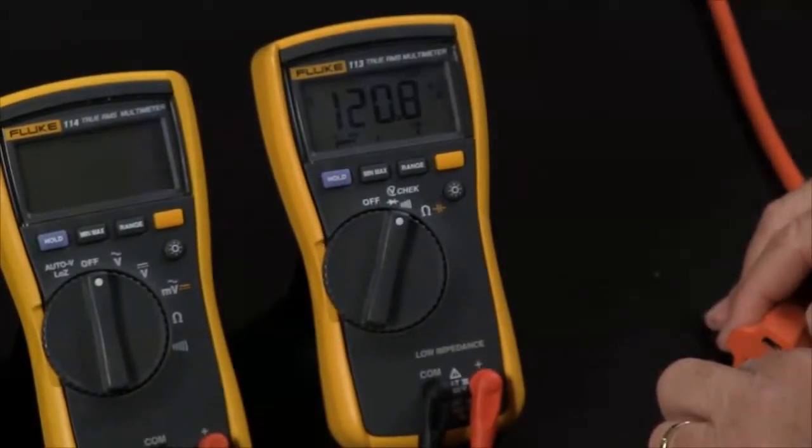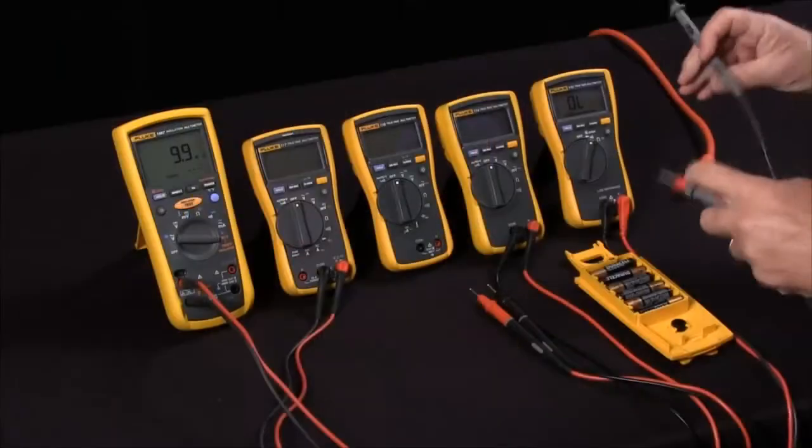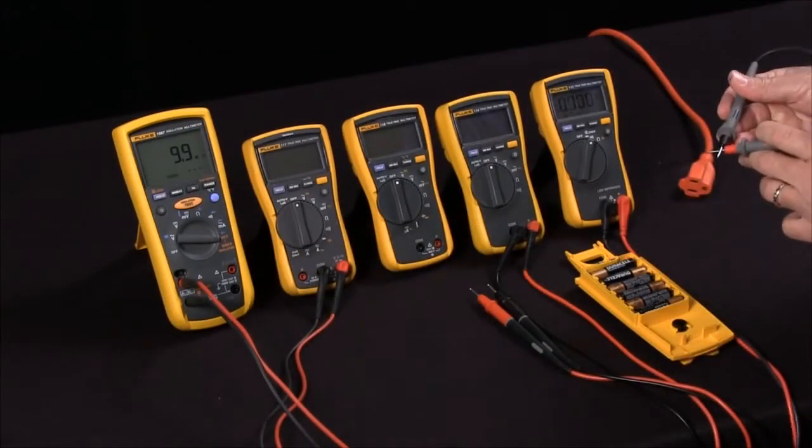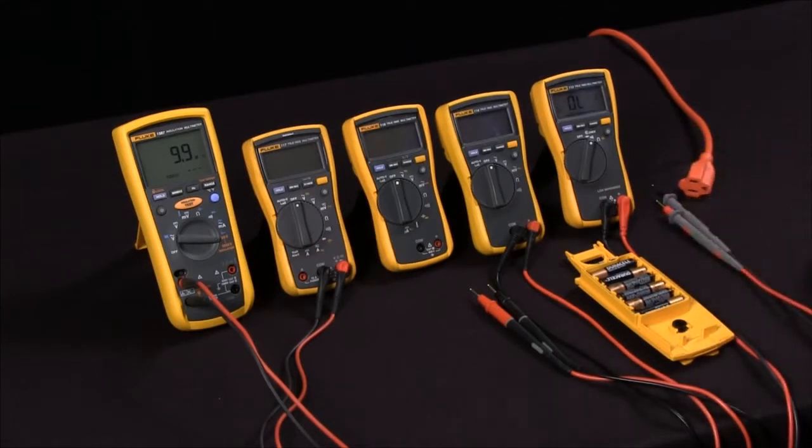And here we have 120 volts AC. I can jump back to measuring DC and then we can do continuity. So V-Check is an automated way to make using your meter very easy and safe.